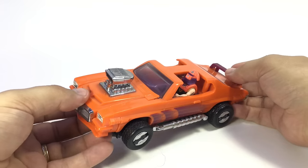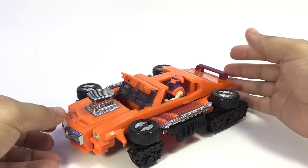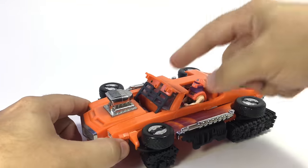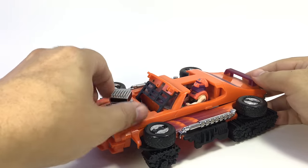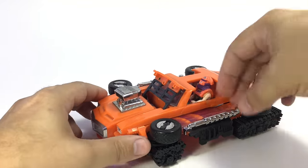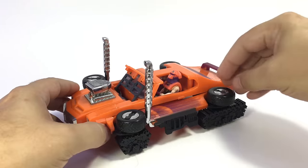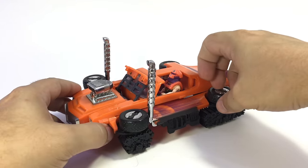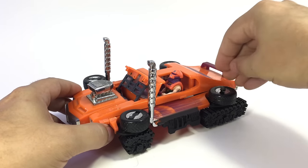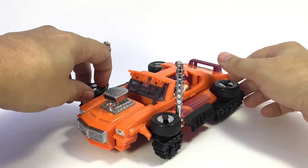When you pull this open, you basically pull open this front piece and tank treads flip out the sides. This little armor piece pops up to cover the windshield. This is supposedly a rotating scanner on there. These come up to form missile launchers or guns. Similar to Raven, you can flip up the tires and they become little rotating turrets.